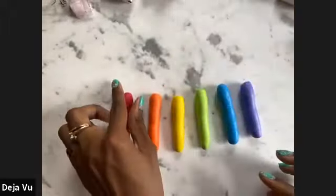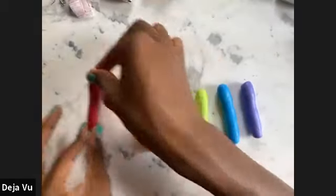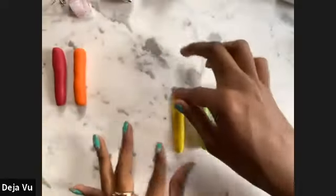Go ahead and roll that into a ball, condition that clay, and soften it up a little bit. Roll it hot dog style. There are your six lovely colors — set those aside.